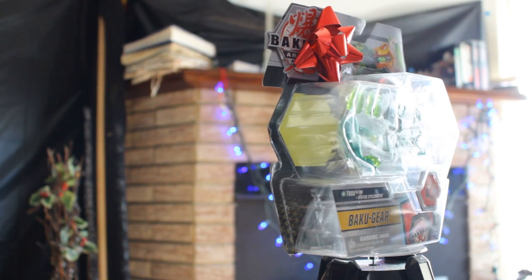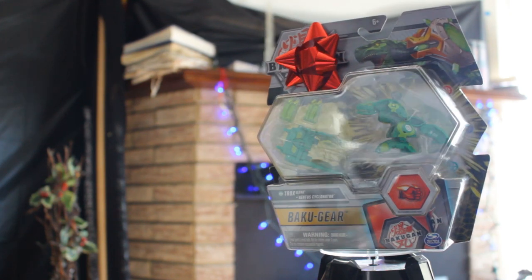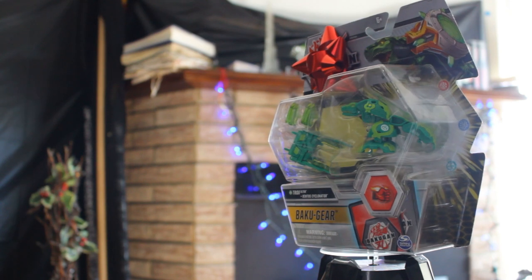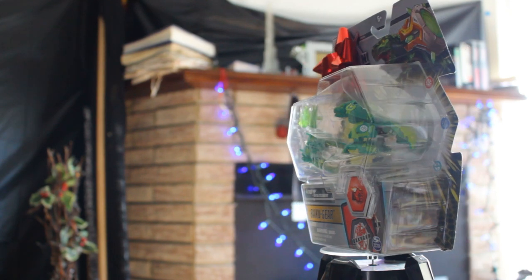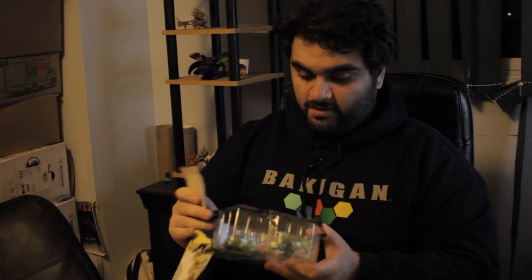Bam! Trox Ultra with Ventus Cyclinator. It's a good thing it has the name on the back. I don't have much gear Bakugan, so this is really cool. It's actually been a while since I've opened Bakugan — last time I opened it on camera was back in 2020. So it has been a while.